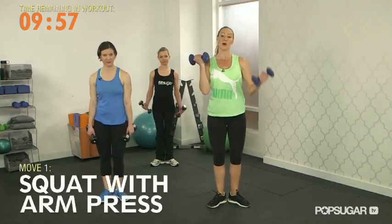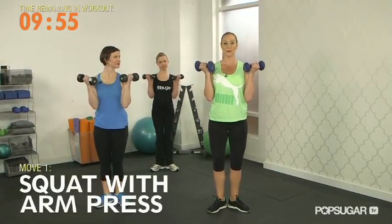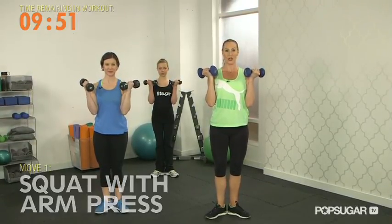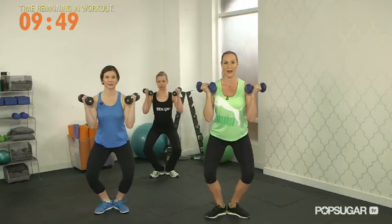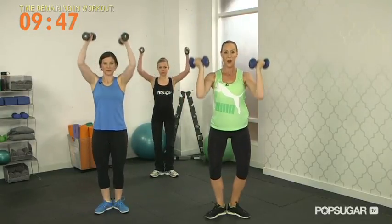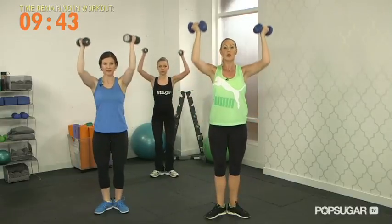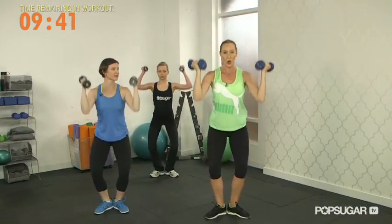Let's get started. The setup is to go ahead and pull your elbows into your ribs, and from here stand in a nice strong first position ballet posture. You're going to lower down and as you start to come up you're going to push overhead. We want to use the lower body muscles as well as upper. We're going to do 20 in total, slow controlled form, exhaling as you push up. Inhale down, exhale.